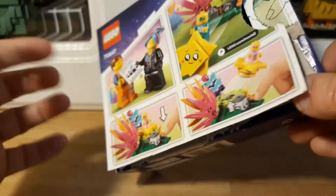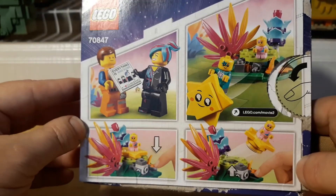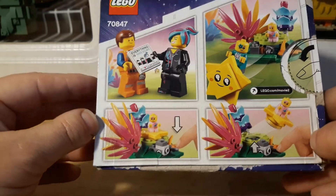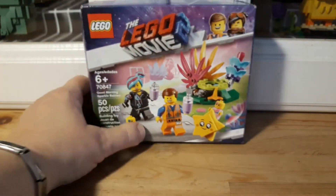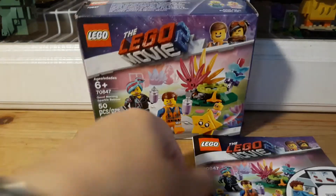The kids already got to this, so it's already open and stuff. Let's build it — it's only got 50 pieces, so why not?